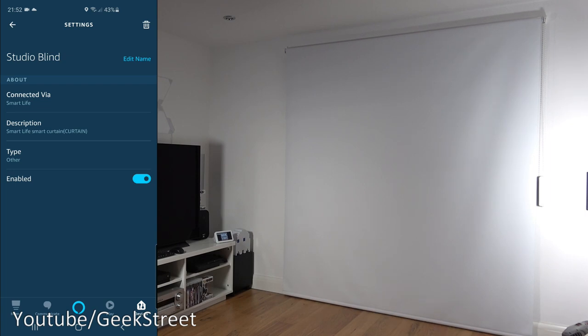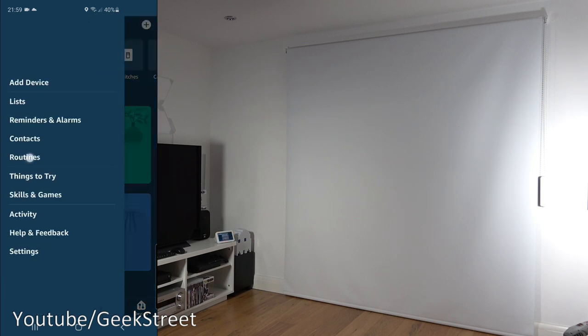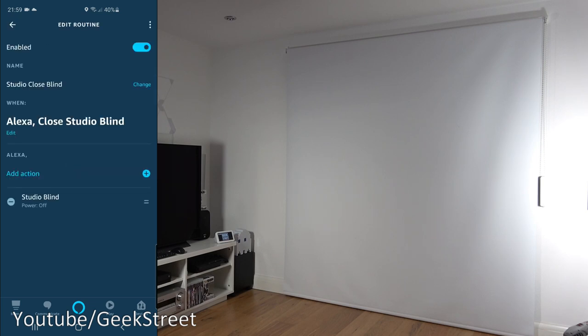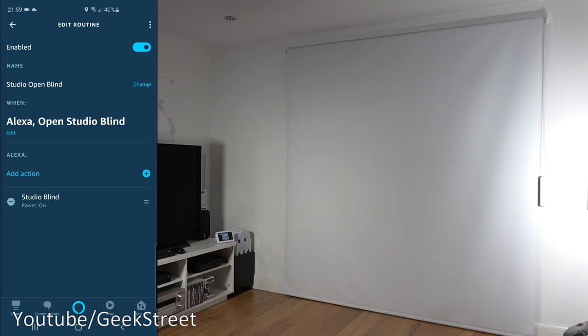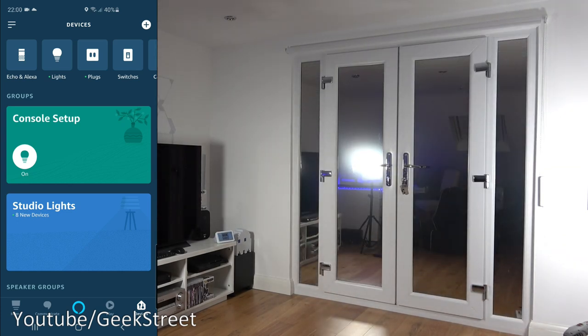As you can see, on Amazon it only works with on and off — you can't say open or close. To overcome this, go to Routines: I've created two routines — one says 'if you say close studio blind' it will do power off on the blind, and the other says 'if you say open studio blind' it will turn on power. Now saying 'Open studio blind' — it works. 'Close studio blind' — it works. Problem overcome.